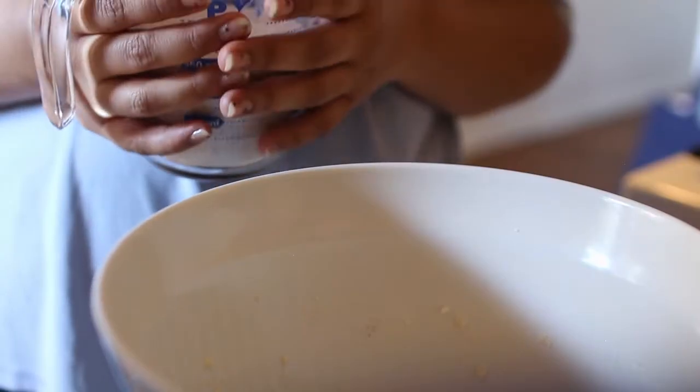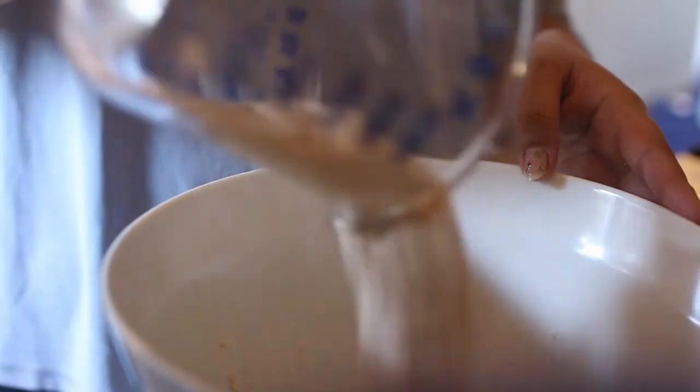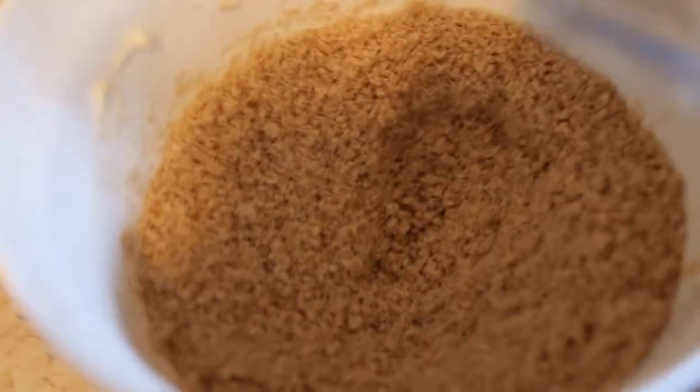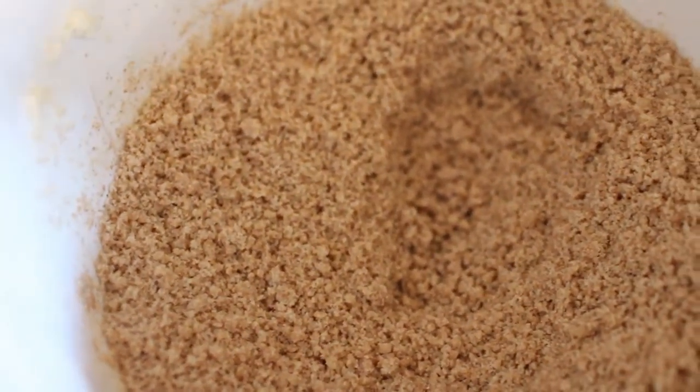Next we're going to add in our flour. Give it a little mix. At this point, your mixture should kind of have the consistency of wet sand. That's okay if it looks a little dry right now, because we still have to add in a couple more wet ingredients.